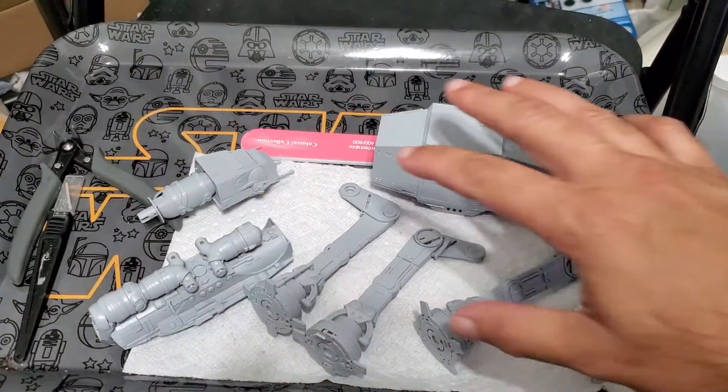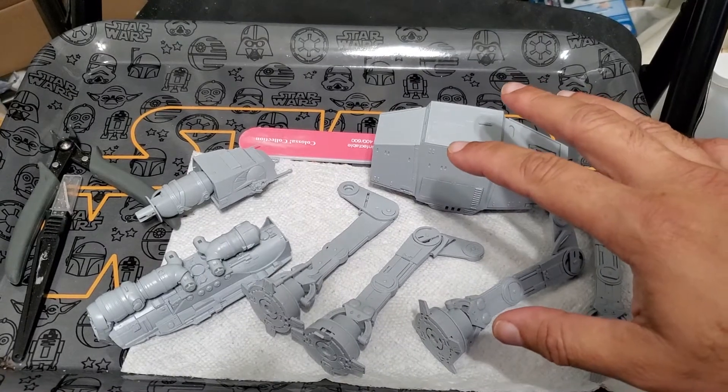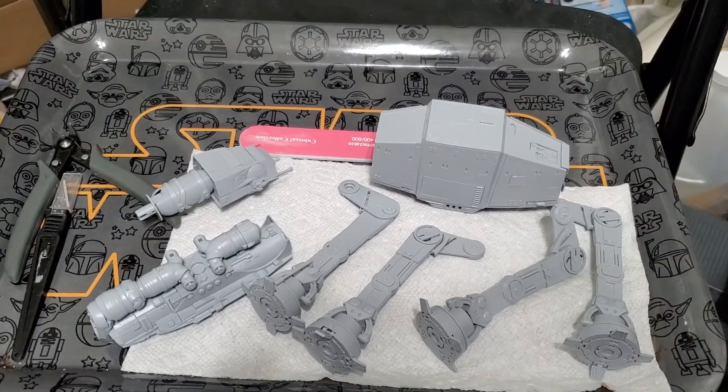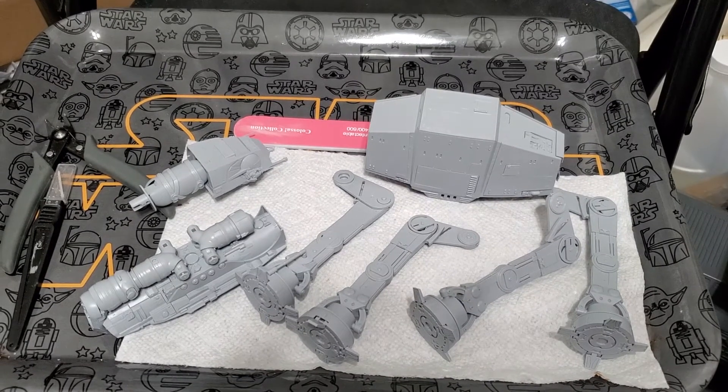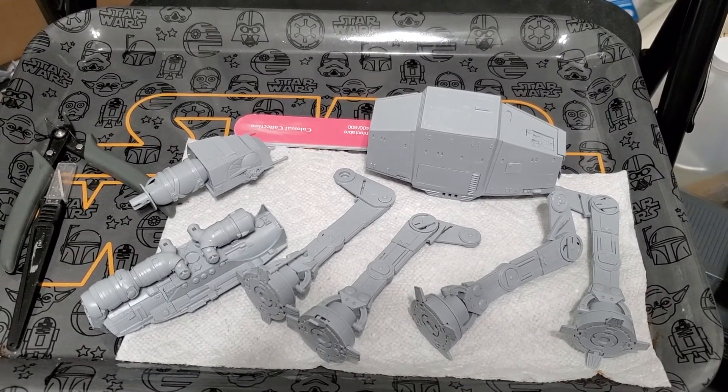I kept it separated so I can paint everything separately and then put it together. I'll give you guys an update when I get through this — talk to you later, bye.